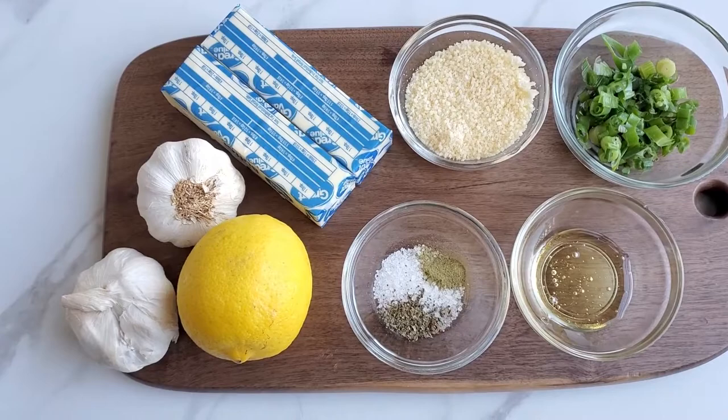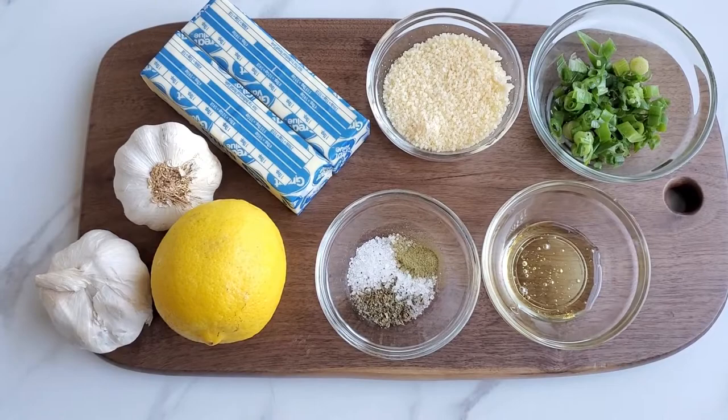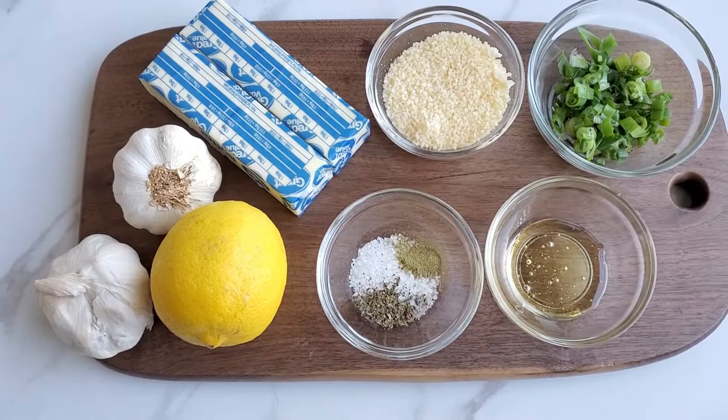The latest craze on TikTok is the butter board, so I had to try this. There's really no wrong way to make a butter board — there are tons of toppings and flavors you can use. You can add dried fruit, chopped nuts, honey — there's really just a ton of possibilities.